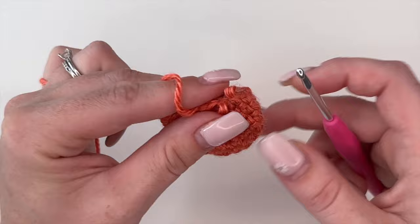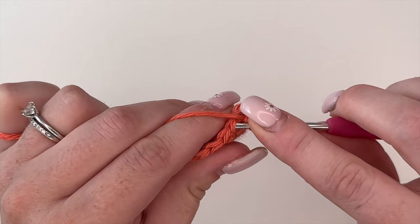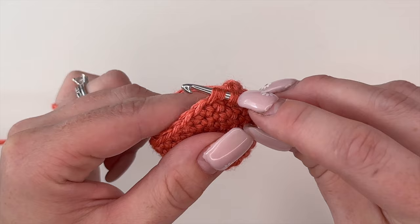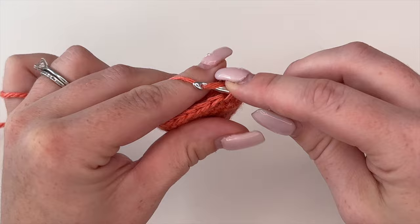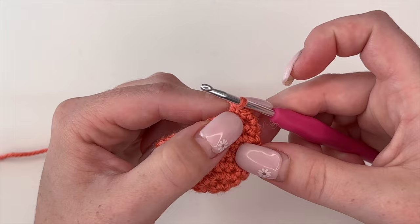What I prefer is the invisible decrease. You're going to grab the front loop only of the next stitch, then go into the next stitch right beside it and grab that front loop as well. You should have your working loop with two front loops on your hook. Yarn over and pull through so you have two on your hook, then yarn over and pull through to finish your decrease. You've made two stitches into one and it's not as bulky or obvious.